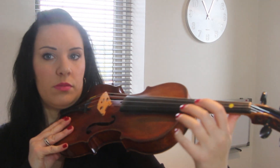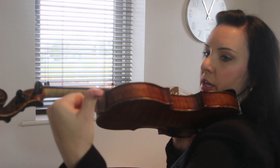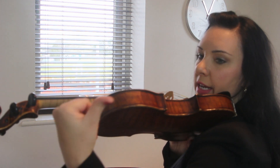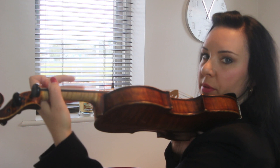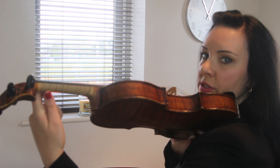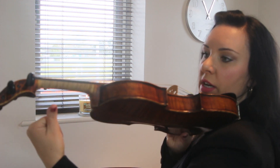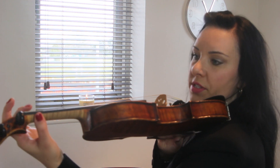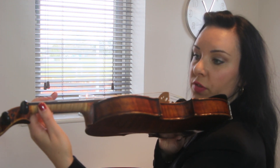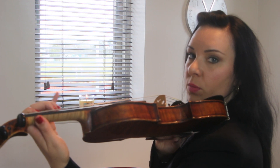When you're in first position, I like to hold the neck of the violin with the flat part of my thumb. I don't have my thumb up because then I can't move so easily. I like to have it held almost as if I'm pushing my thumb into the violin, and it needs to be directly opposite the first finger.